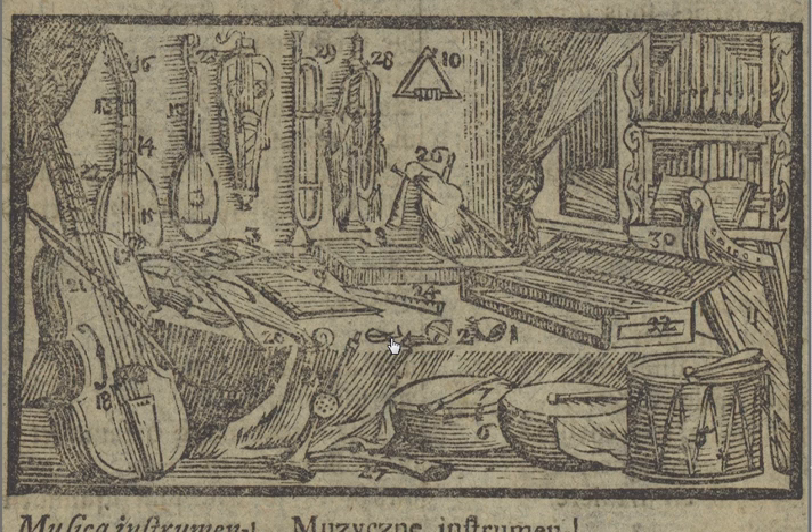Then we have a drum which you can see here. You hit the drum with drumsticks. The skin is spread out on top of the drum and held taut with these wires, and these are the drumsticks.